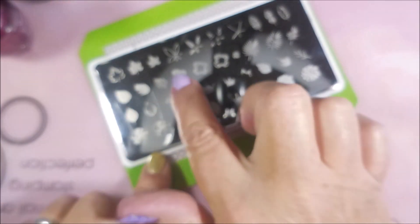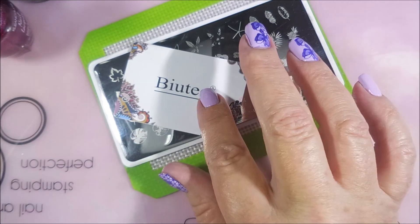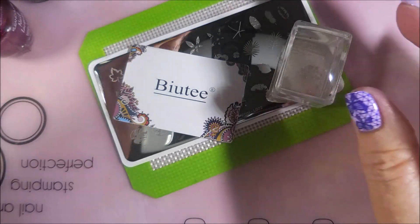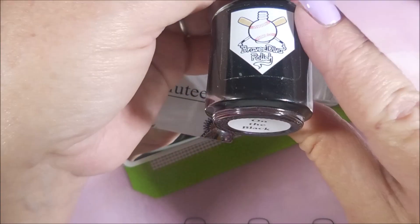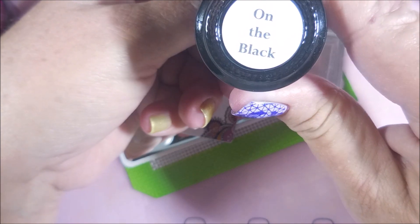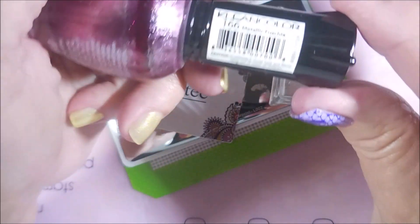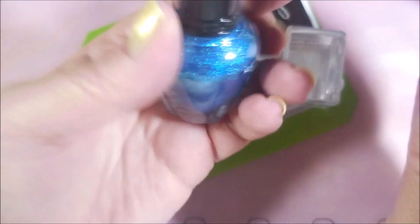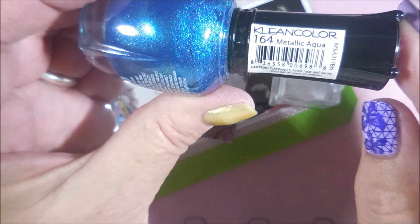I'll be using Born Pretty Overprint L002 today — it's one of the layering stamping plates. I picked this image and I really wish I'd have thought about it some more and picked a different one. I've got my Beauty Scraper out and the AliExpress Stamper. I've got Shutout also by Bases Loaded, black by Bases Loaded, Metallic Fuchsia, and another clean color called Metallic Aqua.